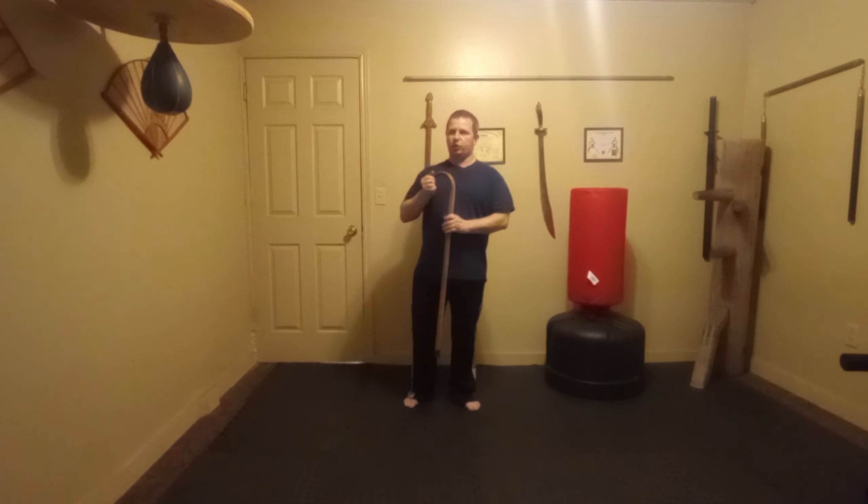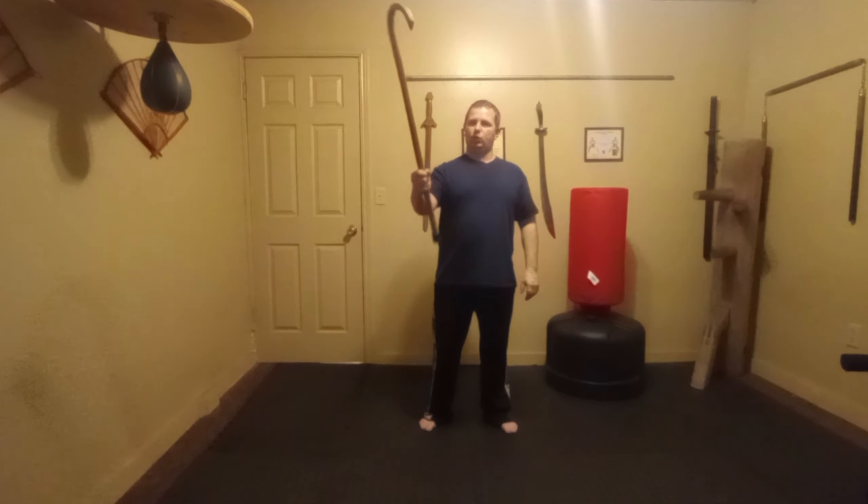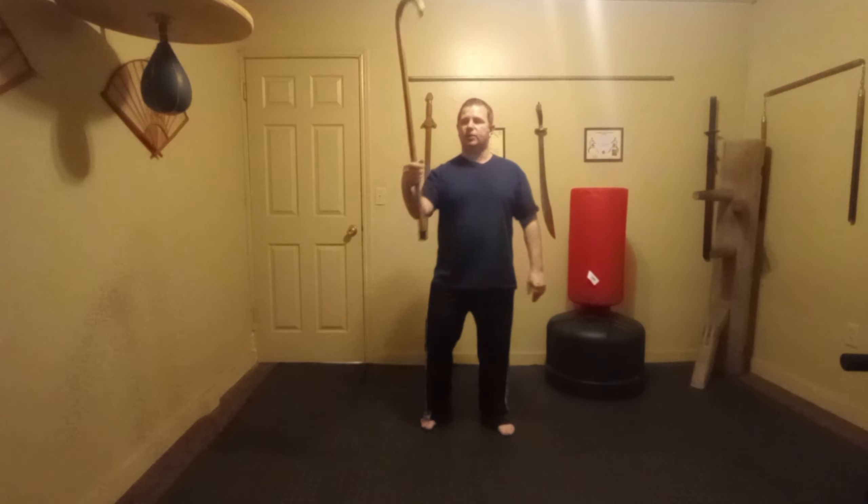I want to start off with just a little bit of a warm-up first. I'm going to do just like we did the other day — a flower to the outside of the wrist. Spin on the outside of the wrist. Let's do that 10 times.